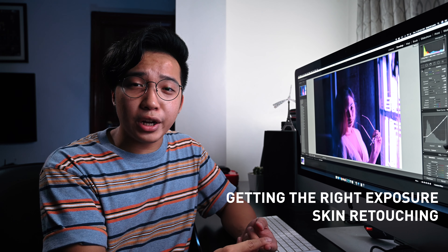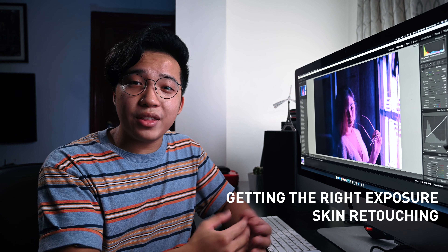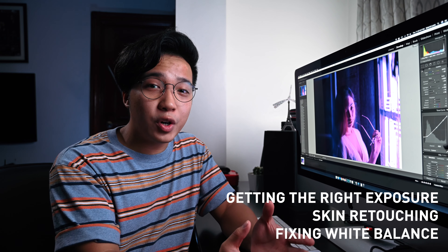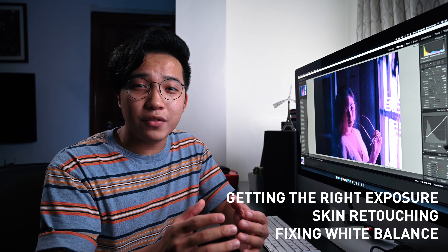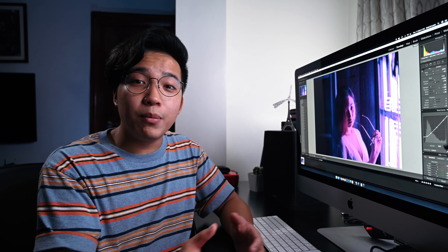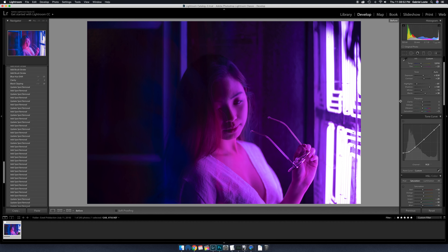Preliminary edits also include skin retouching — I like to do this at the start, but some people prefer to do it at the end; it's really just a matter of preference. It can also include fixing your white balance, which is really important to get the tone and the colors of the look that you want. White balance includes the color temperature and the tint. Basically, you wanna get your colors in the ballpark of where you want them for the final output. For this image, I've already done the preliminary edits.